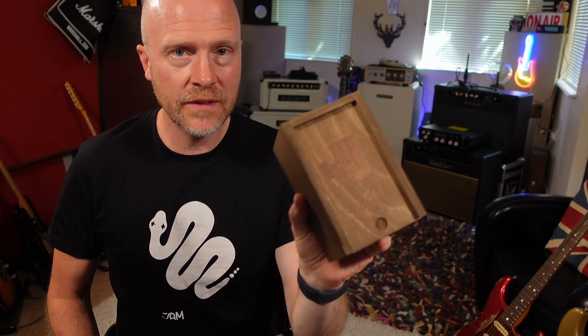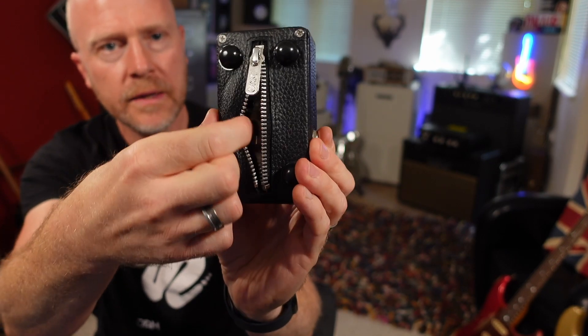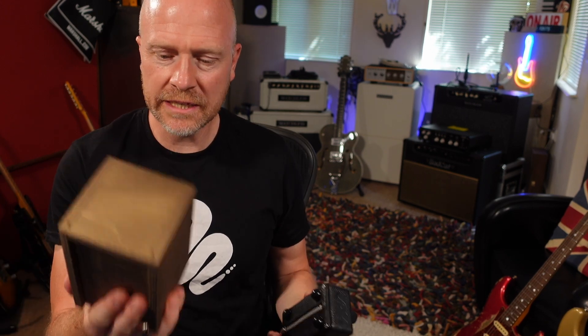Anyway, back to the video. Because this is the limited edition version it comes in this Jam Pedals custom shop case. In the case we've got — and I love the way Jam Pedals do this — it comes in a little bag, and I love its cheeky little gimp suit. What also comes in the case, which I think is really handy, is if you want to mount it on your pedal board they've given you a metal backplate as well, so you can put velcro to that and stick it to your pedal board. When you buy Jam Pedals pedals, especially the custom shop versions, you just get so much attention to detail — it's absolutely fantastic.